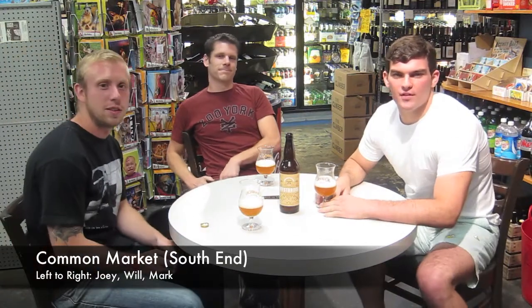Okay, here we are, back with the Charlotte Beer Blog. This is Mark, here with Joey and Will, back at Common Market South End, doing a little beer tasting.